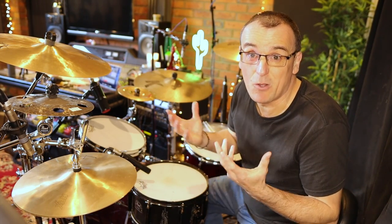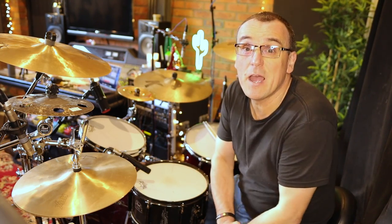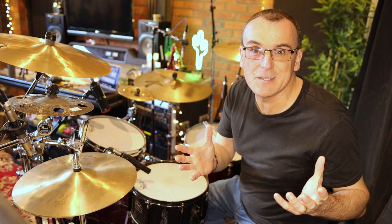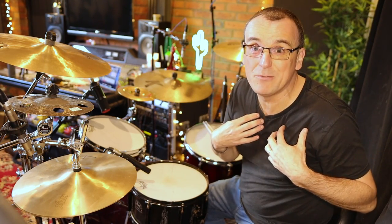Hey everyone, welcome to another video. This time we're going to talk about tuning toms. A lot of people saw my video about tuning snares and I've had so many good comments and feedback. Some people from that video asked me to do a video about toms, so that's what this is about today. My way is definitely not necessarily the right way — it's just my way of doing things.